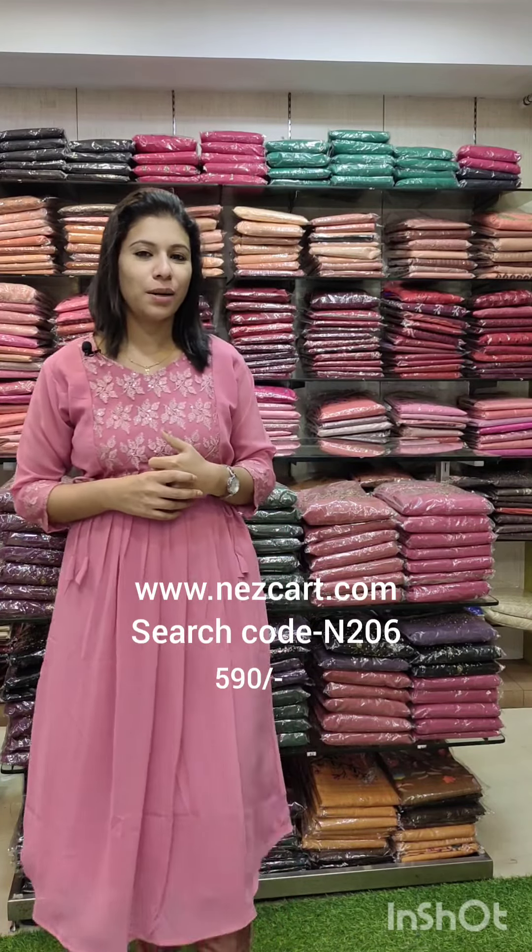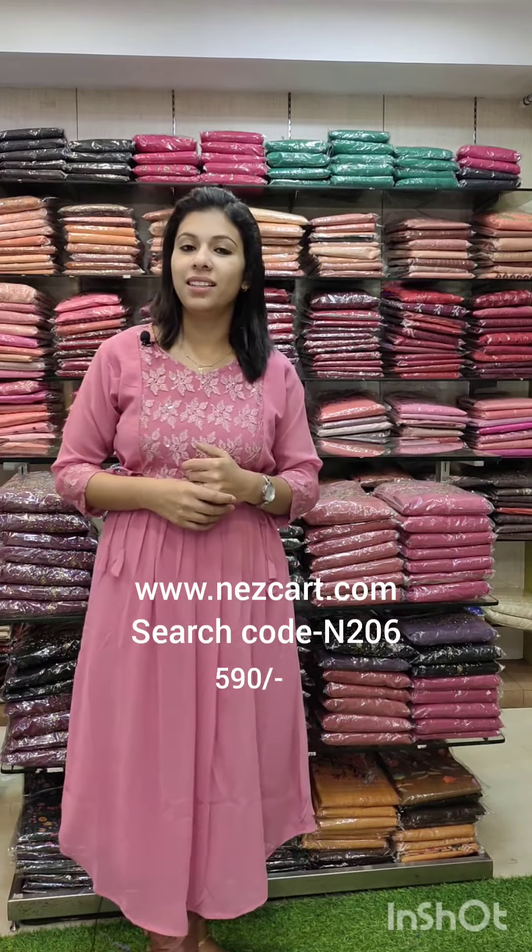Hi all, Fashion Make Designs and Beautiful Customers. Welcome to the section. It's a 590 range — a Georgette fabric collection. You can search for N2061 on the website www.nescart.com.